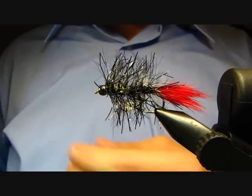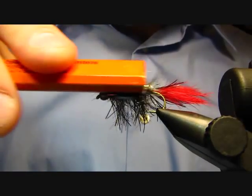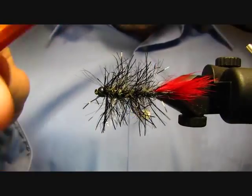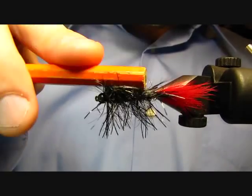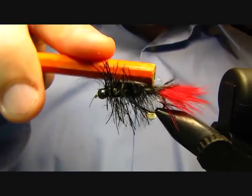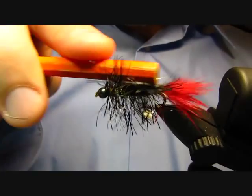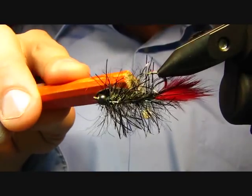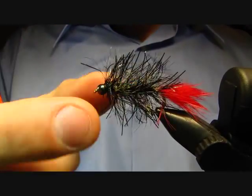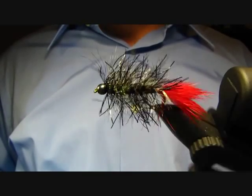It's a neat pattern — it's got a little bit of flash with that ice dub, it's a really leggy-looking fly, and that red rabbit hair kind of gives it an attractor quality. I like the bead head — that 5/32nd size is a pretty good all-around size for getting your flies down at a decently slow speed in still water, but it works well in rivers too; you might need a split shot here and there. What I'm doing right now is just trying to brush out those dubbing fibers so they're in among the hackle fibers — kind of bulks up the body a little bit and helps it look great when you're swimming it in the water. Hope this fly catches you some fish — enjoy!